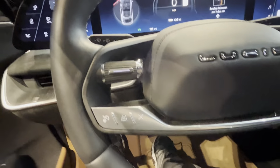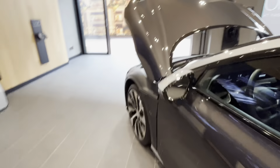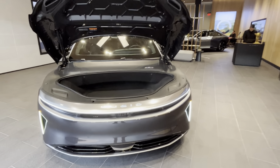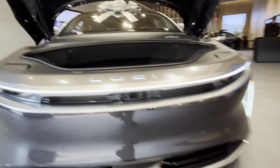Last but not least, let's pop the front trunk. It's an automatic powered frunk. The front air screw area is actually metal, not plastic. There's decent storage up front and even more space further in — it's the largest frunk of any sedan.